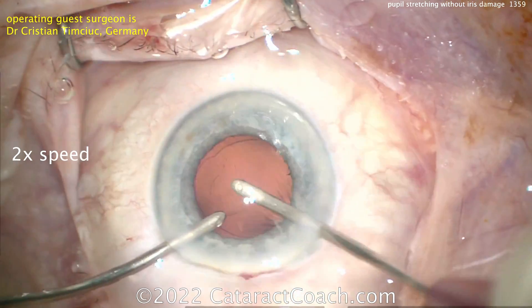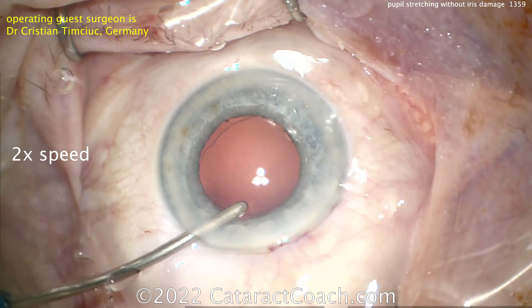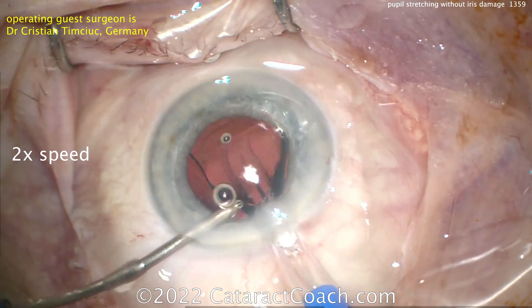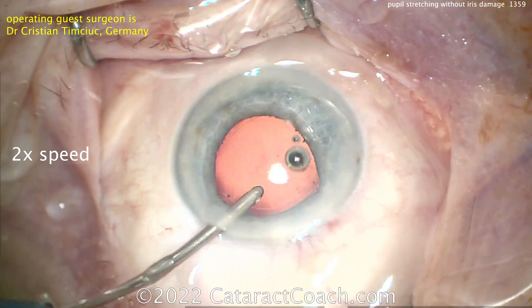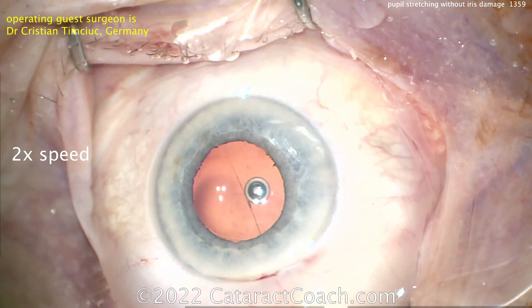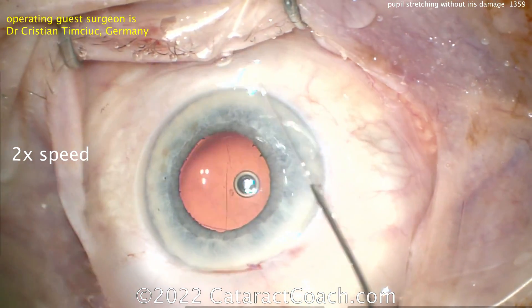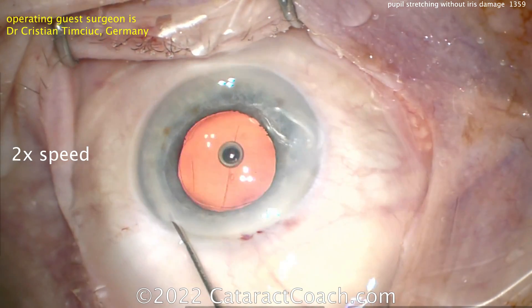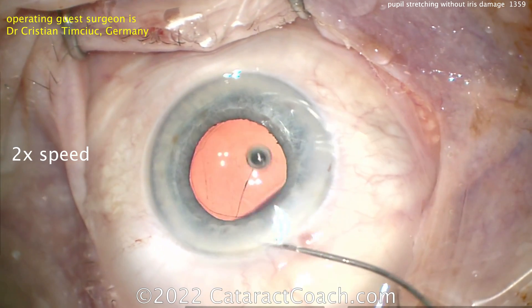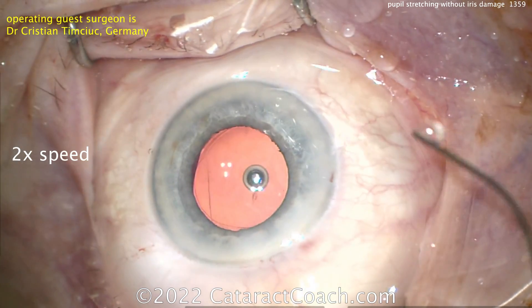That works very well — beautifully cleaned up. Now hydroimplantation: just BSS on the infusion keeping the eye inflated, the IOL goes in and is nicely placed in the capsular bag. I like the technique of hydroimplantation — I don't commonly do it but I do like it. Good job. It's a pleasure to watch you operate, Dr. Christian — beautiful case, and thank you for the time.